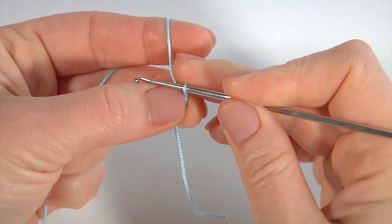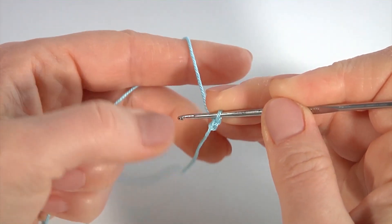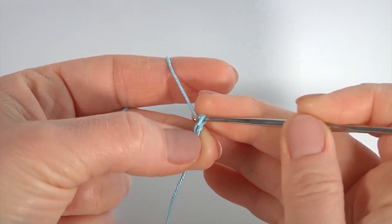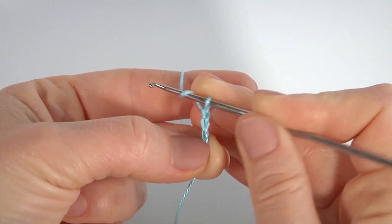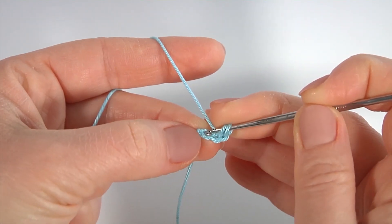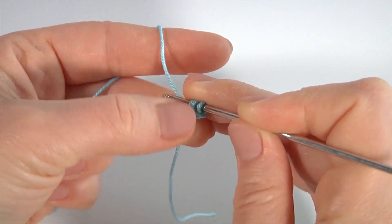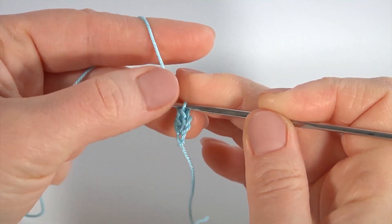Начинаю выполнение нашего шнура с одной воздушной петли. Выполнили. Далее выполняем две воздушные петельки подъема, 1, 2, далее накид на крючок, и я ввожу крючок в третью петлю от крючка — или мою первую воздушную петельку — и провязываю столбик с одним накидом вот таким образом.